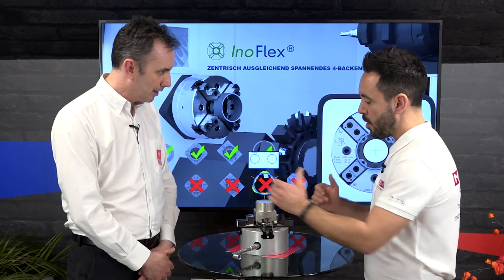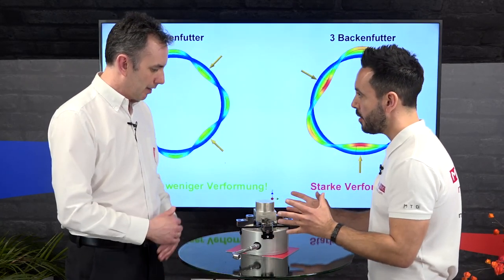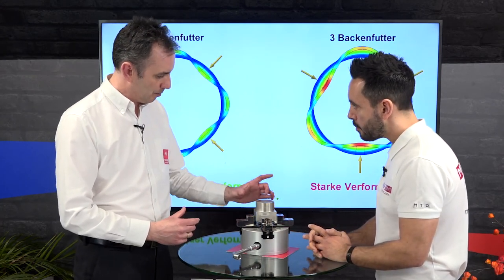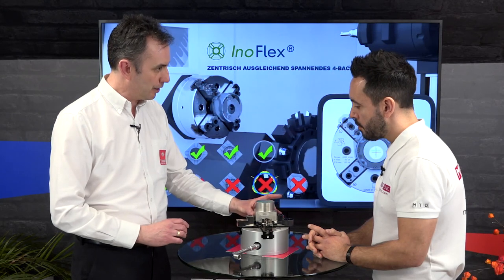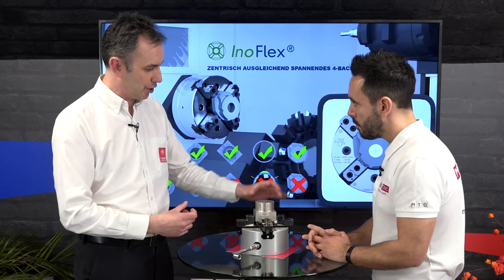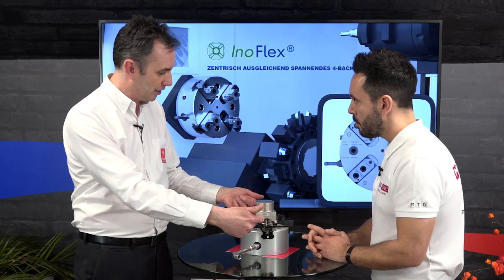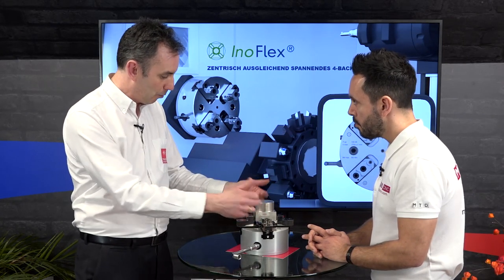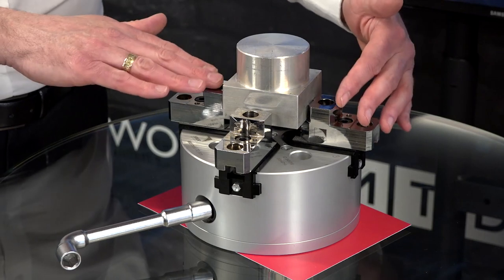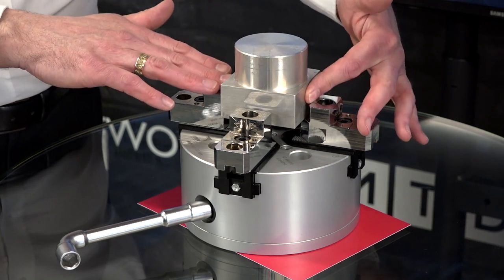The way it works is that it's always trying to put the part onto the centre line. Is each jaw independent, or is it a pair of jaws? It works with each pair of jaws. The first pair of jaws will come in, apply pressure to the part and centre it in that axis. Once they've applied pressure, they will stop, and then the other two jaws will come in and centre the part in that axis. When all four are then applying pressure, it's tightened up to its maximum torque and the part is on centre better than 20 microns.